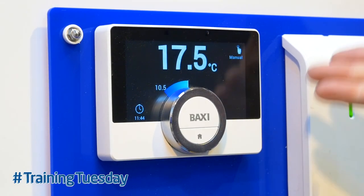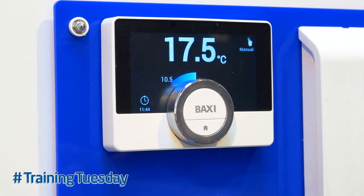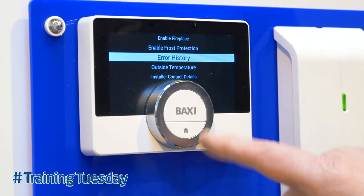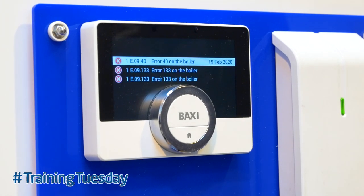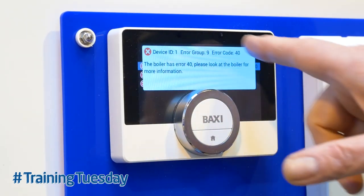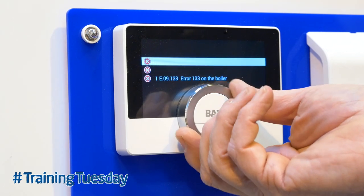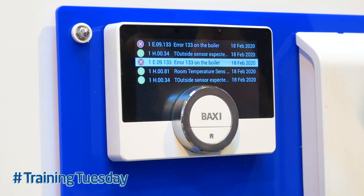The error has disappeared because E40 is a blocking code, so it's not there all the time. From an installer's point of view, they may not see that error, but we can access the error code history just by pushing the Baxi button and scrolling around to error histories. Push the button again — it takes a few seconds for communication with the YouSense. There we've got error 40 on the boiler; we expand it and it gives us that error code. As we scroll down we can see other error histories — some aren't dated because the date wasn't put in — and there are a lot of different errors on there, though these aren't genuine errors; they're errors I've put on for demonstration.